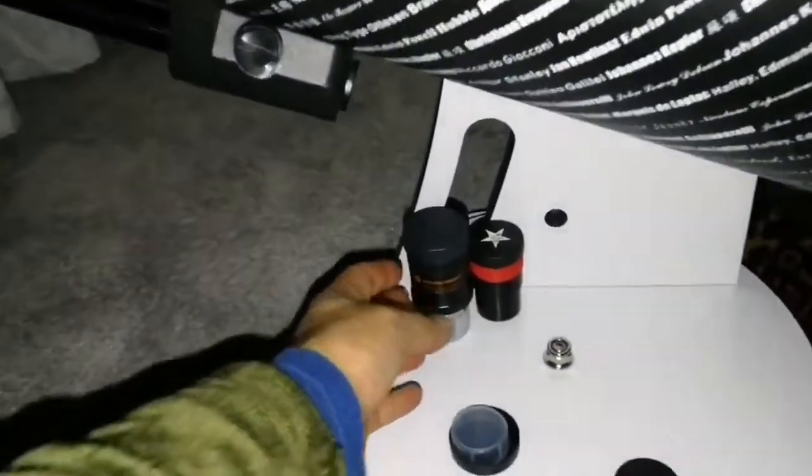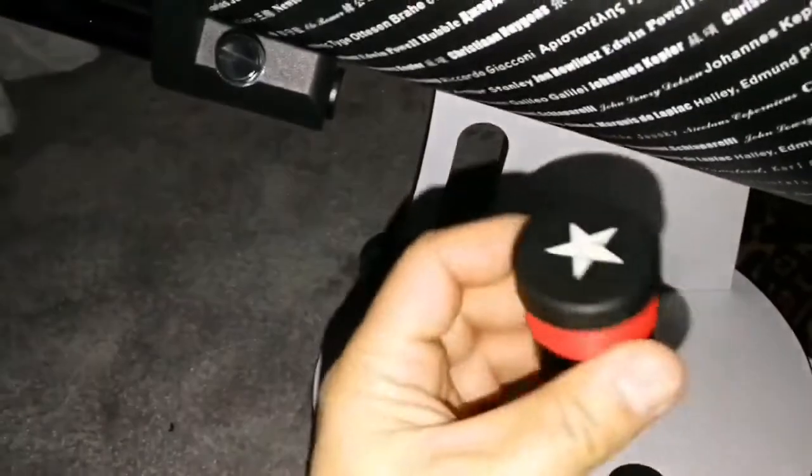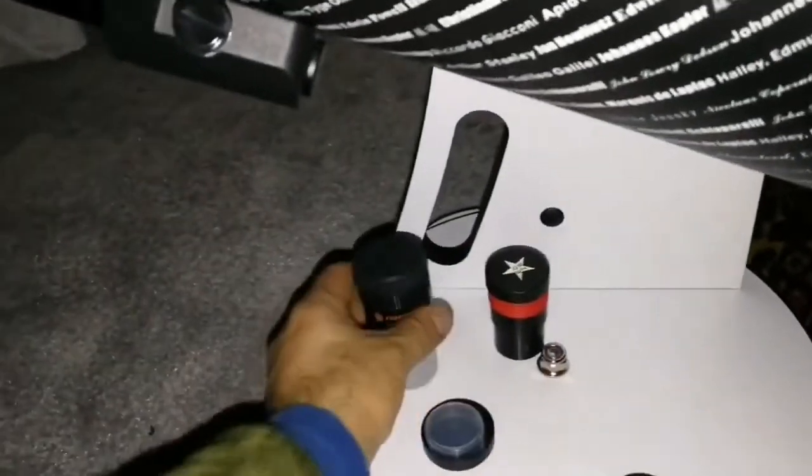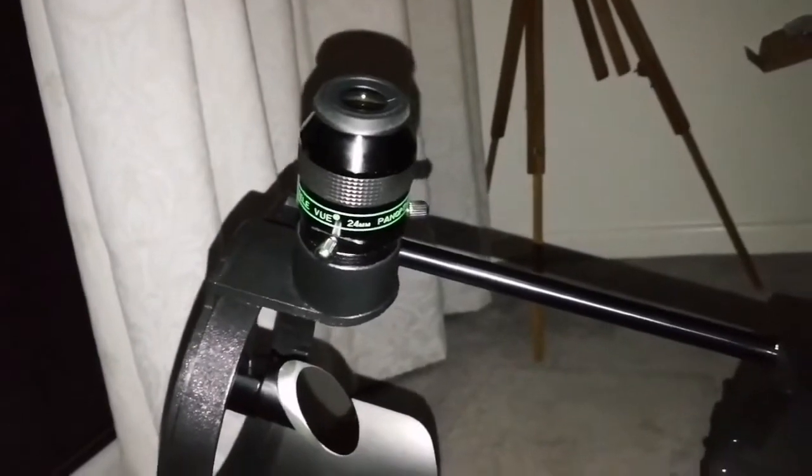I'm using different eyepieces. This is a Celestron 30mm. This is the RKE 28mm. And this is the Teleview pan optic. All of them are good — they show whatever I have to look at.